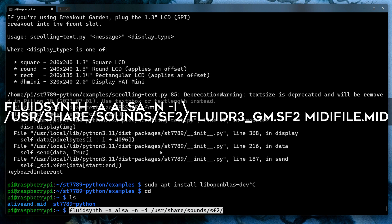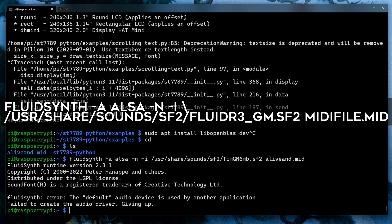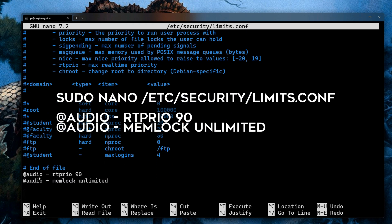Let's try to play back a MIDI file using FluidSynth from the command line. As you can see, FluidSynth is complaining it can't run in high-priority mode, so let's fix that by editing the limits.conf file found in /etc/security and adding the two lines seen on screen.